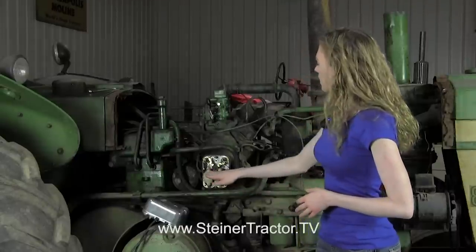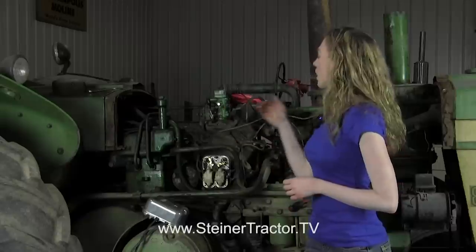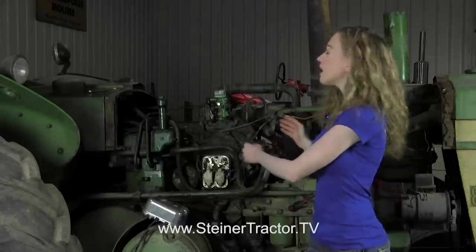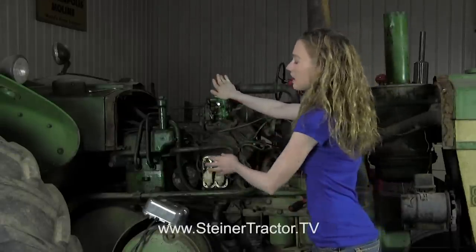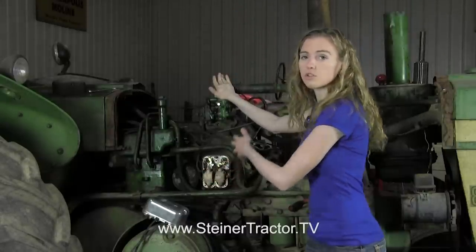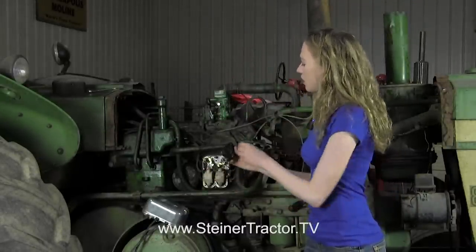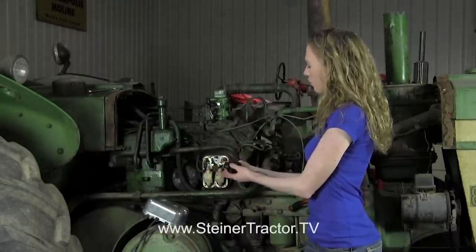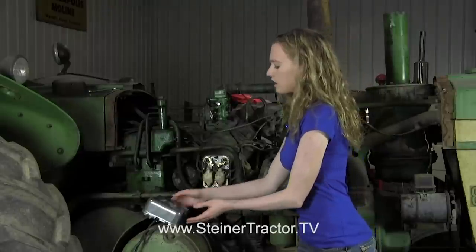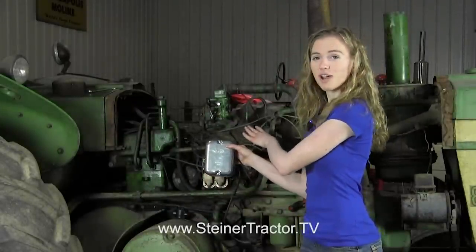You can see that this tractor has burnt-up coils, probably the result of somebody leaving the switch on the pony motor. When the diesel motor starts, you want to turn off the pony motor — you turn the gas off — and it's easy to forget to turn the switch off, which would damage the coils. I'll show you how to replace only one coil, both coils, or the whole entire distributor and install it in time on your tractor.